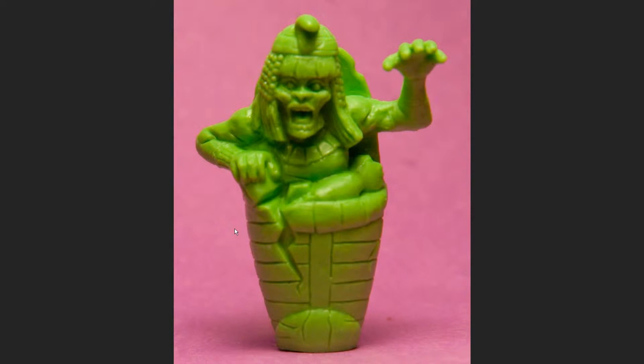Hey everybody, this is going to be my update on painting this Cleopatra figure from the Slug Zombies line from series 2. Check out the link below for the review I did of the figures. I'm going to talk about this one and what I've painted on it so far.